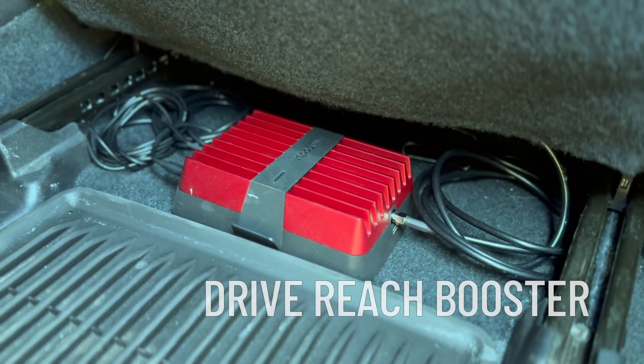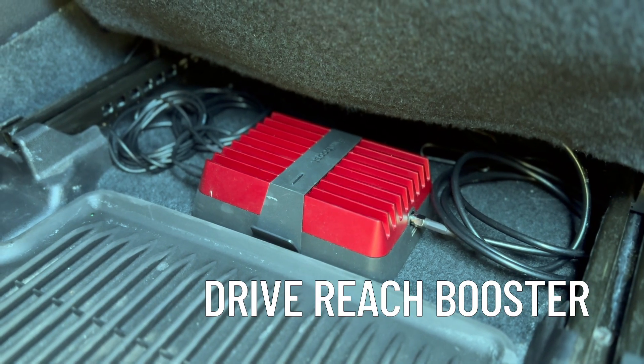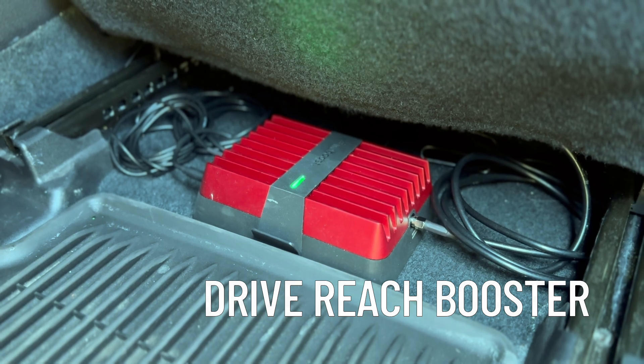Inside the vehicle, we have the booster. I have mine mounted underneath the passenger seat. This is really the powerhouse of the booster system. It is connected to both the outside antenna and the inside antenna, which will rebroadcast that signal inside of your vehicle.